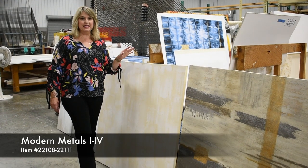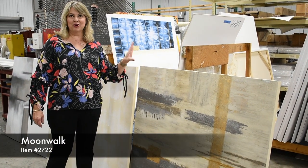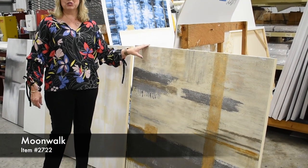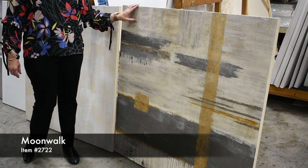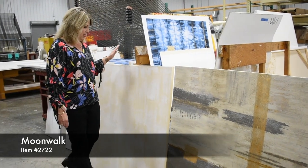So Moonwalk is one of the pieces that we hand paint from the canvas all the way up. As you can see, it turns out to be a beautiful piece. But it takes days and days of painting, drying times, and all the layering to get to this piece. So this is how it starts out.